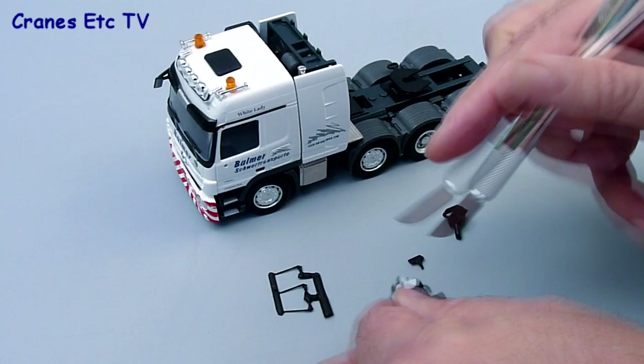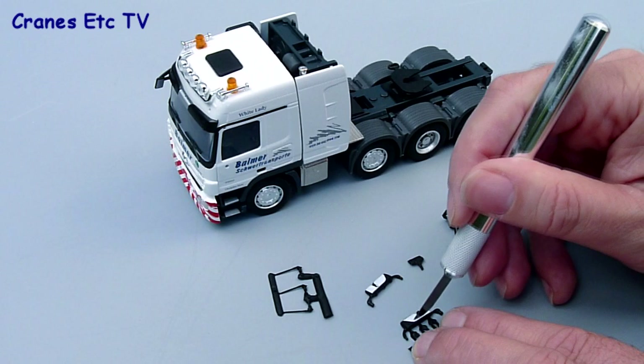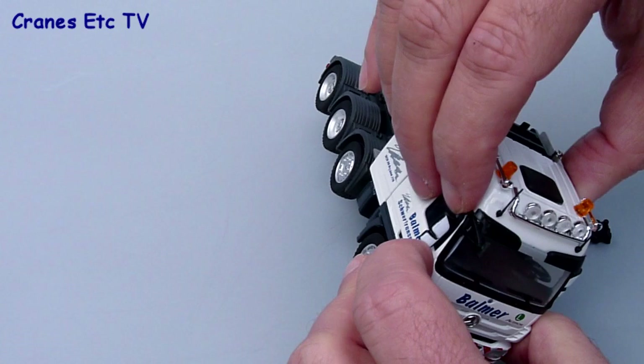The instructions don't cover fitting door mirrors and aerials, but it's easy enough. First, separate the parts with a sharp modelling knife. The plug-in end of the roof aerials just needed a little bit of a trim so they could be pressed into the holes properly. Fitting the door mirrors is really quite easy and straightforward - they just press into the holes formed in the side of the cab and they stay in quite well.